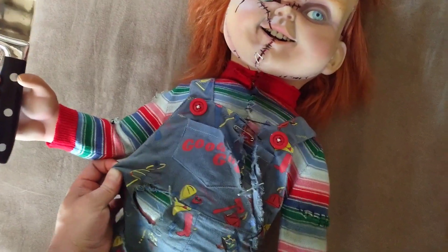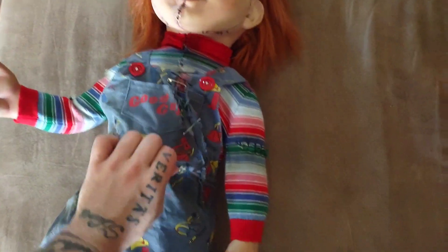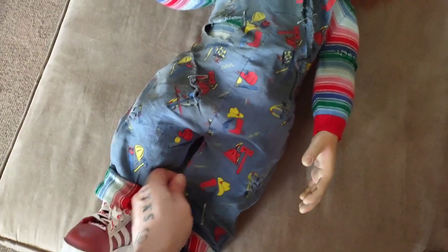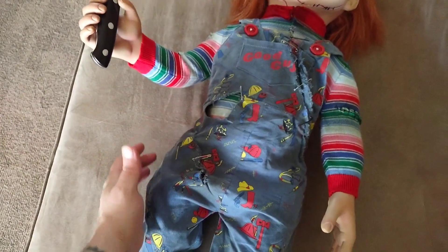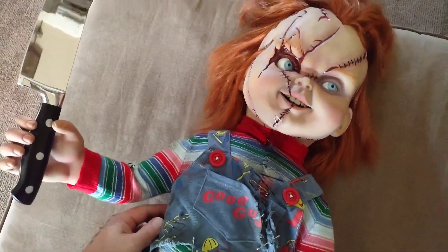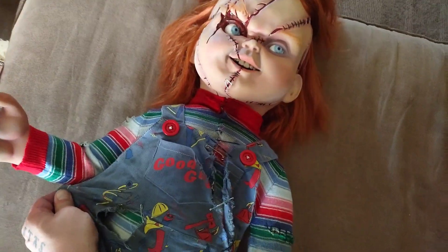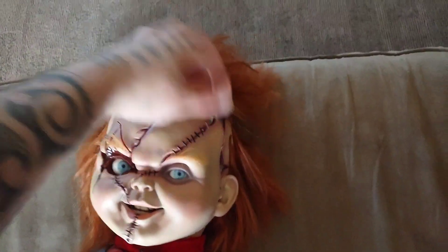Tiffany stitched him up and got his clothes out of the evidence room. It's not like — if you stretched it and tore it wide open, yeah, you can mess it up. But the way I see it, he's supposed to look messy. He's supposed to look like Tiffany just put him together.